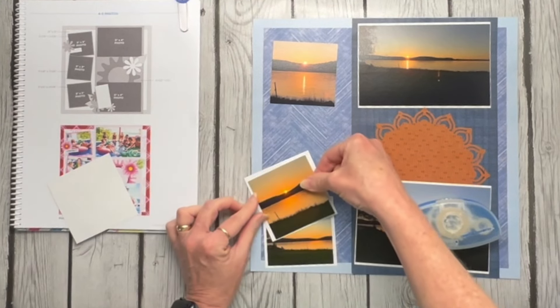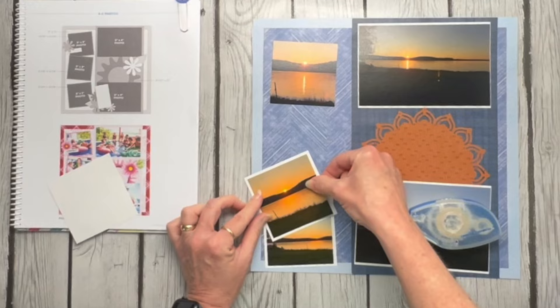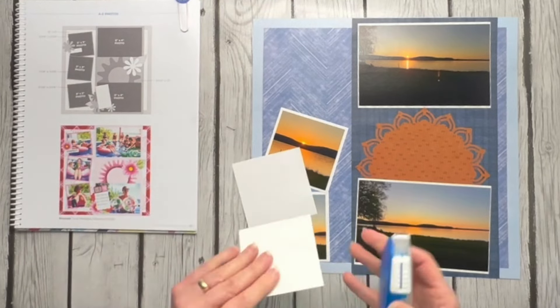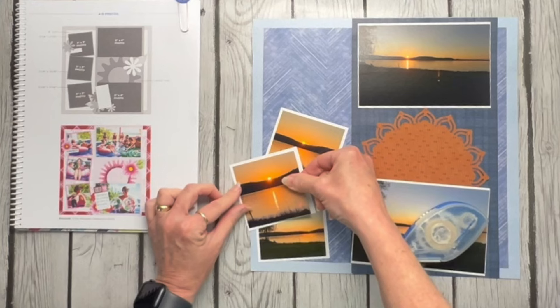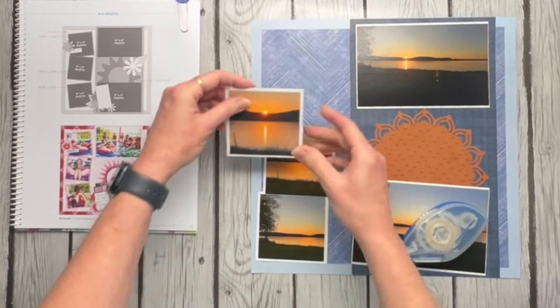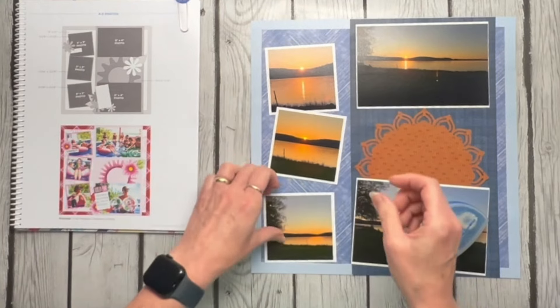I'm still in the process of laying out this album and figuring out what goes where. I pull pictures that I want to do at that moment because I like the colors, or I came across a paper and thought 'oh, this is pretty — let's pull these pictures and go with it.' That's kind of the way I scrapbook my vacations: I jump here and there in the album based on what I feel like scrapbooking that particular day. And today it was sunsets.